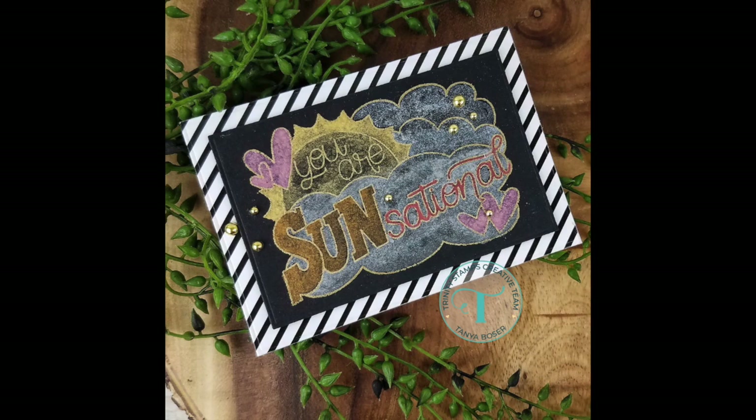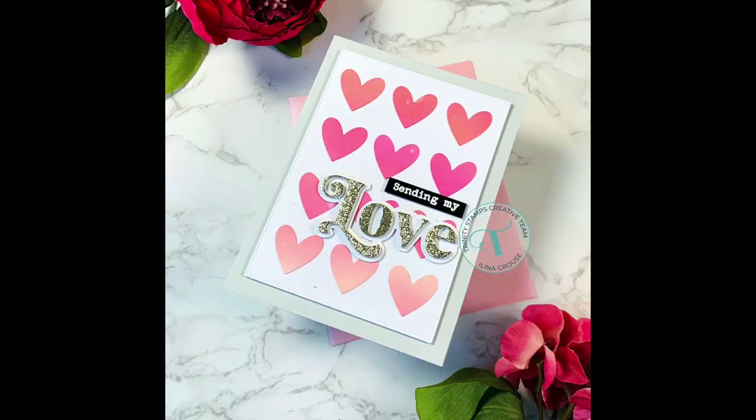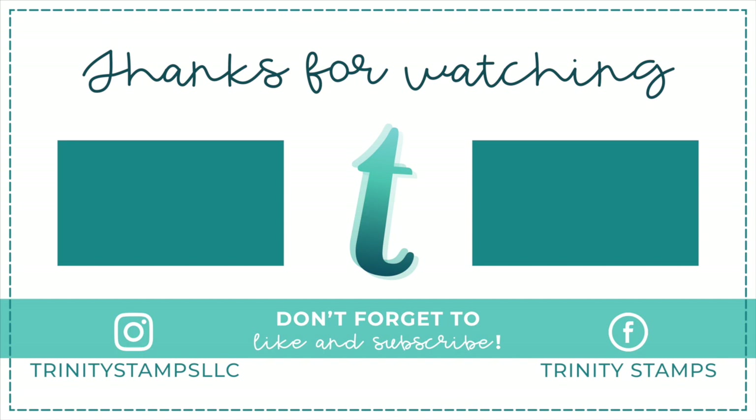Here are several examples of projects using the 4 Bar Card and Envelope Builder Die Set. I hope you enjoyed this video. If you did, please give it a thumbs up. If you haven't subscribed to our channel, please do that now. Here are a couple more videos you might be interested in. If you're interested in the products showcased in this video, check that description box below. Until next time, bye-bye.